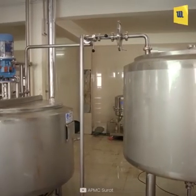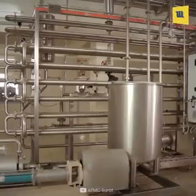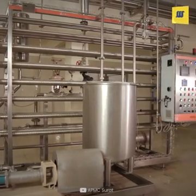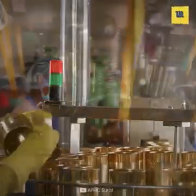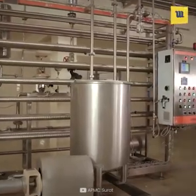In the canning process, the pulps are mixed with sugar syrup and then pasteurized. The cans are sterilized using steam and then filled with juice through an auto filler.